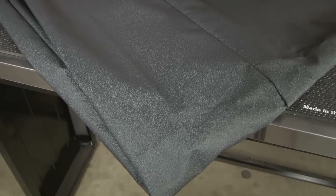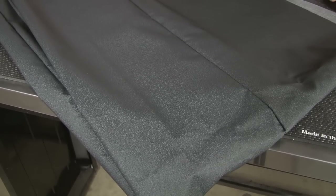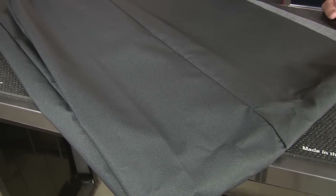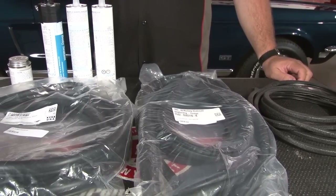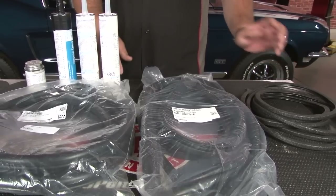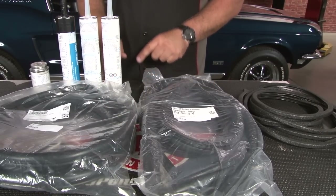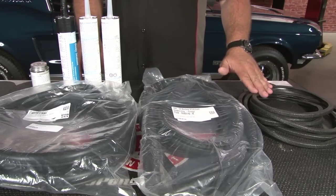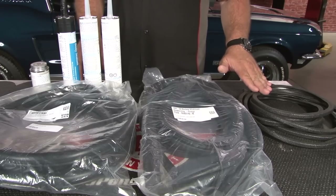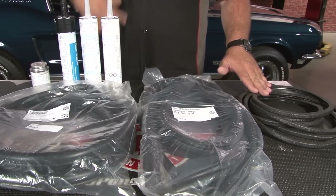We're going to be using TMI's original style headliner for our installation. As you can see it has the original texture and looks just like a factory headliner you would find in your car when it's brand new. The headliner is a fairly involved installation — there are a lot more parts you need besides just the material itself. You're going to need new windshield weather stripping, new rear window weather stripping, new sealant for the glass, headliner glue, and you're also going to pick up some wind lace. You want to get enough to replace your factory wind lace and then buy an extra roll, because you'll want to use it when you install the headliner.